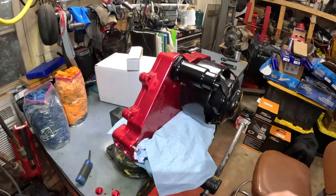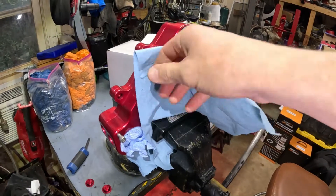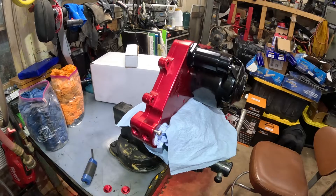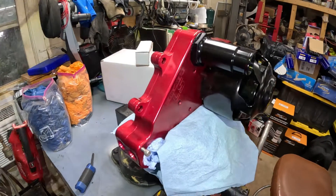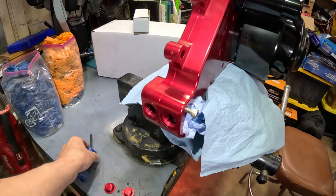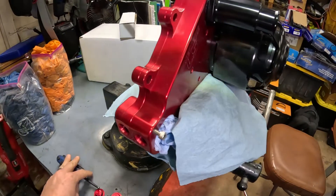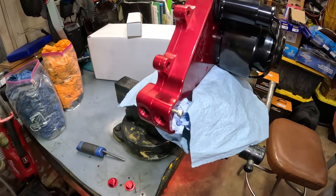We went ahead and put the electric water pump in the vice. I do have aluminum jaws on it, but I used paper towels just so I don't damage the finish. Went ahead and removed our heater core caps — they were metric, used a six millimeter. Now I'm going to get the fittings ready to thread in and lube our O-rings.